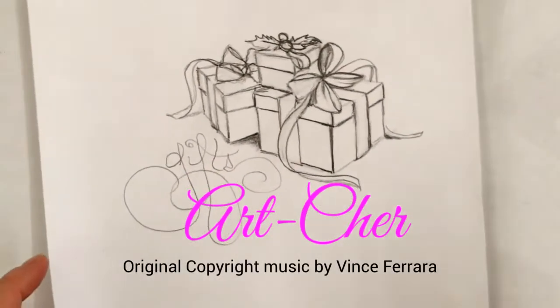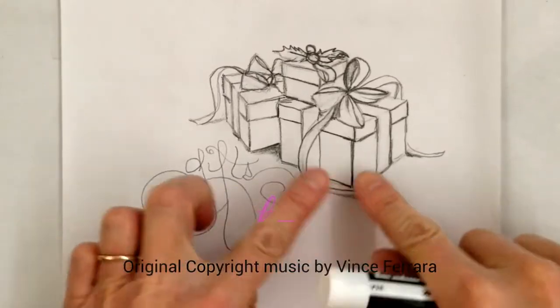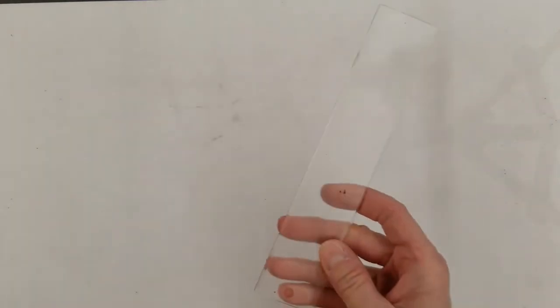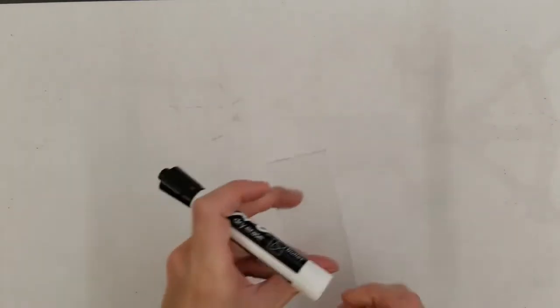Hi everyone! I have a nice easy drawing for you today that's going to help you with two-point perspective. We're going to try a gift. You are going to need your pencil, eraser, and a straight edge.